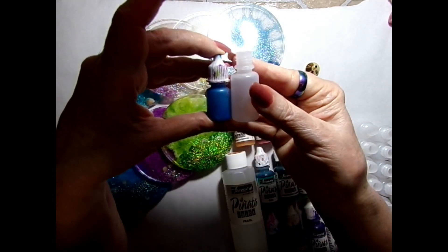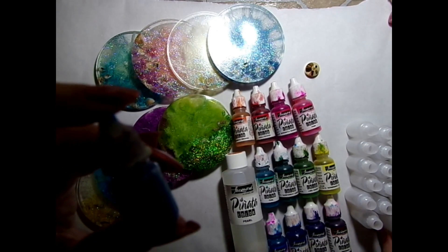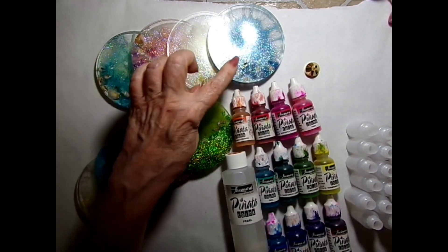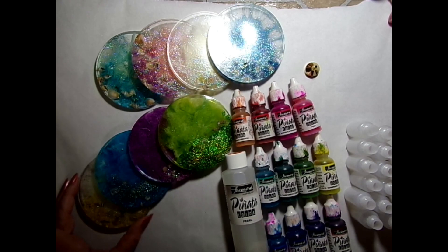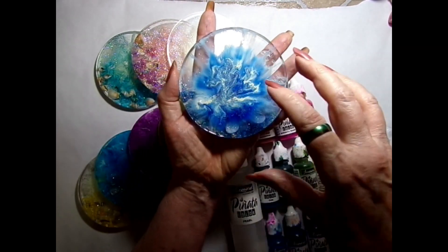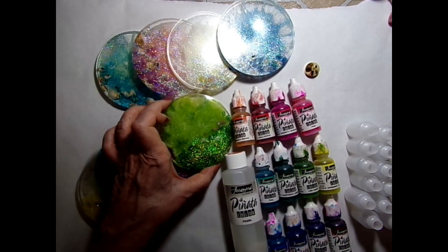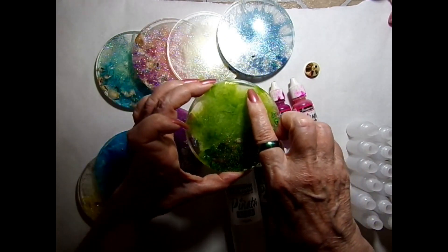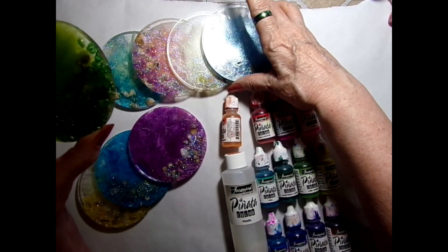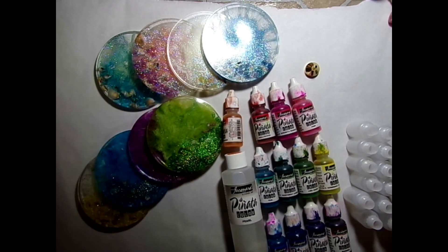I bought bigger bottles — these 10 milliliter versus the 5 milliliter — so you get more ink to play with. I use these little ones to make these beautiful posters. This was one layer with the point pushing through, and this was two layers, so you can see there's less clear on the outside compared to the one layer. If you did three layers it would probably have no clear on the outside at all.